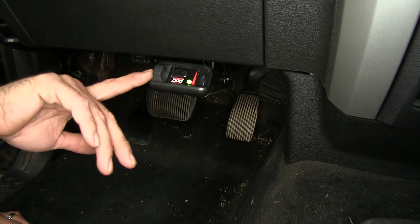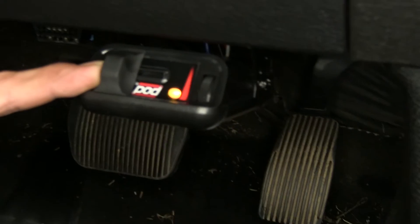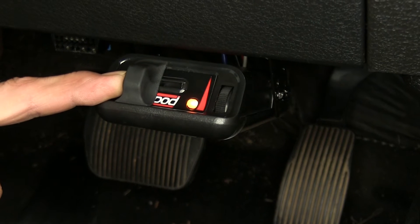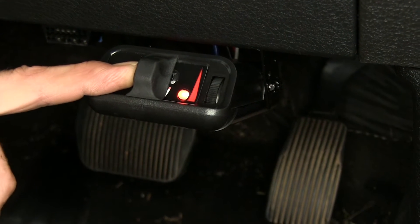As we slide our manual override lever, we're gradually going to increase the amount of braking power going to our trailer. The darker red the light turns, the more power is going to our trailer.